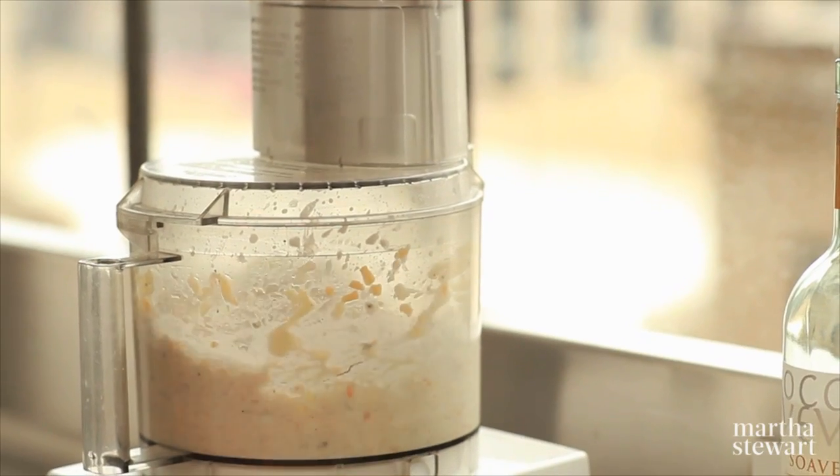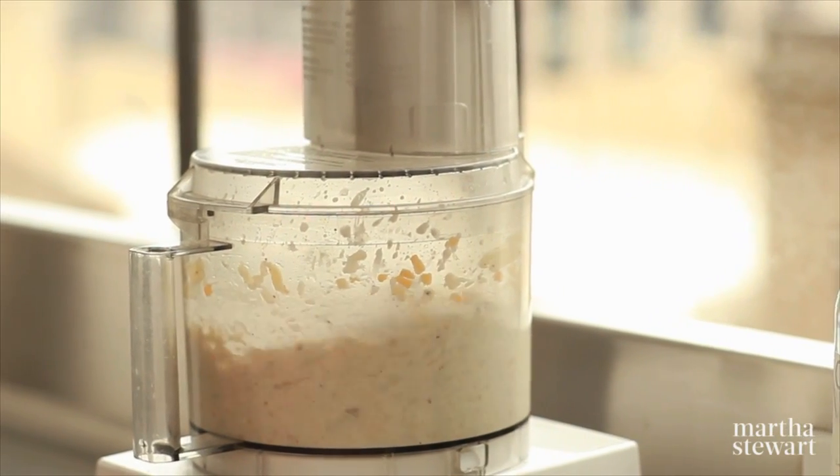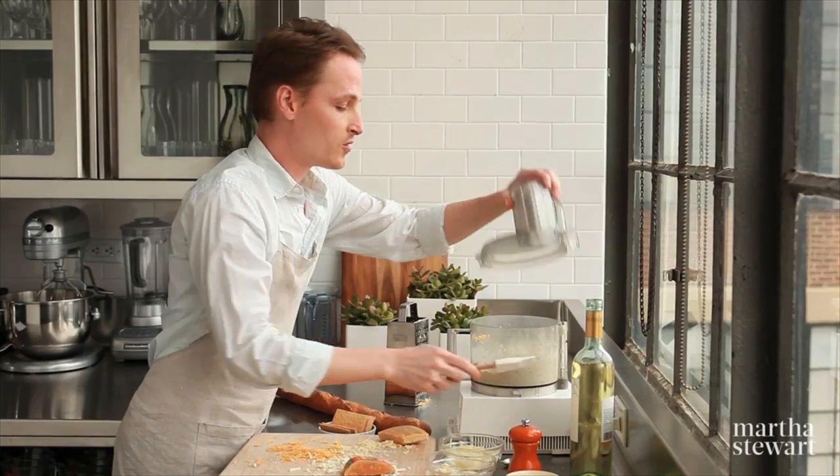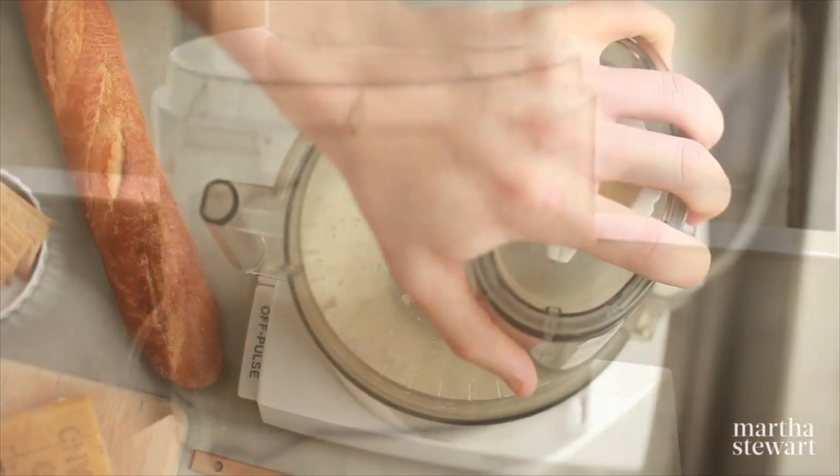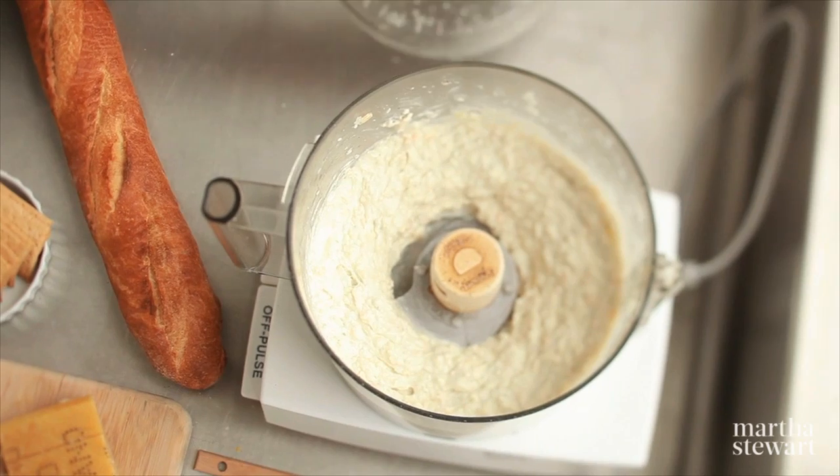You won't believe how quickly this comes together. Watch. Now if you need to, you can scrape down the sides a little bit. One more time. And that's it.